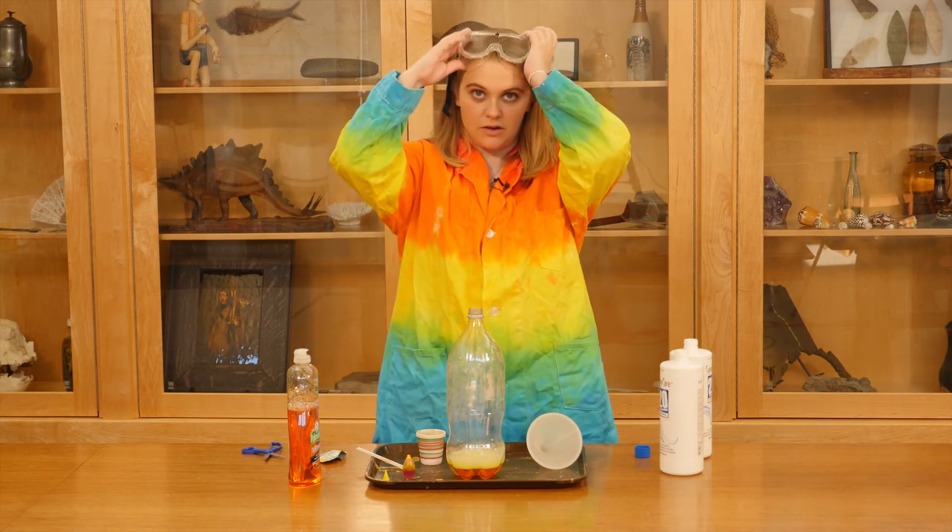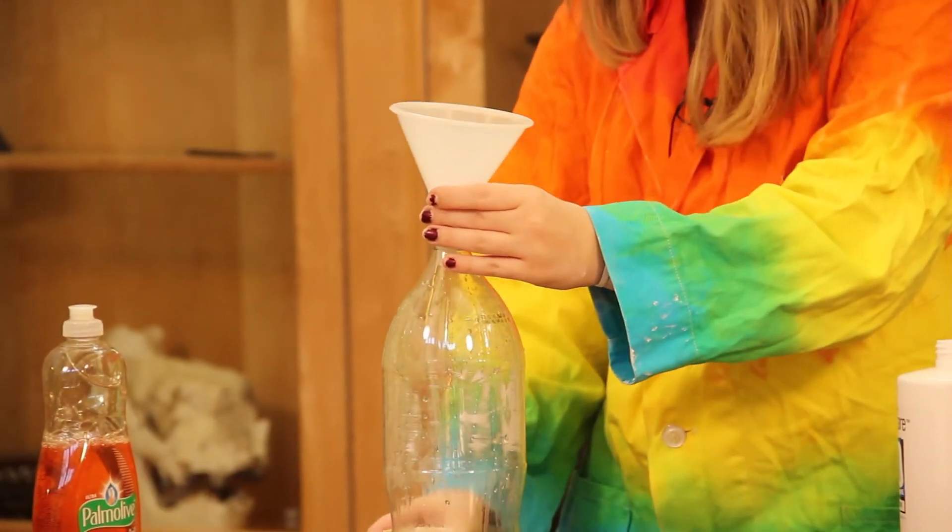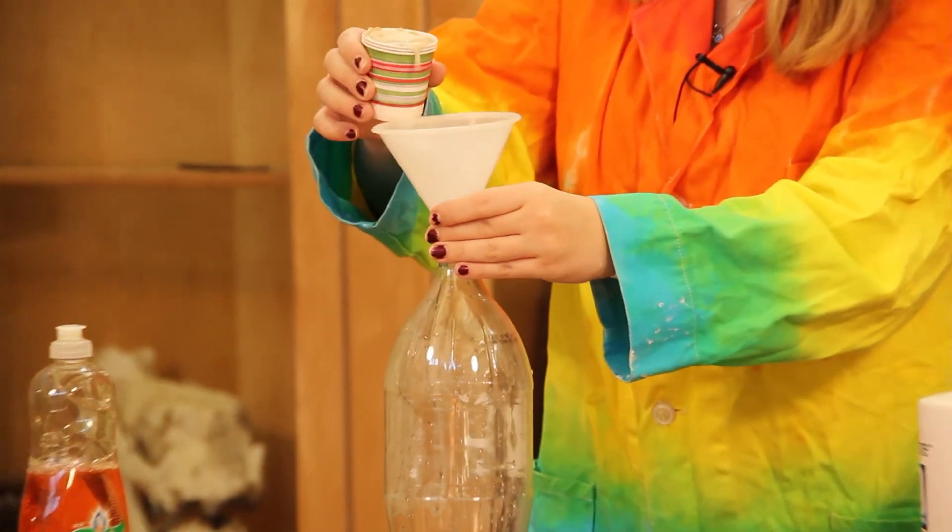So now we're going to put goggles on just for safety, just in case. We're going to put the funnel on top of the bottle and we're going to pour our water and yeast mixture in.